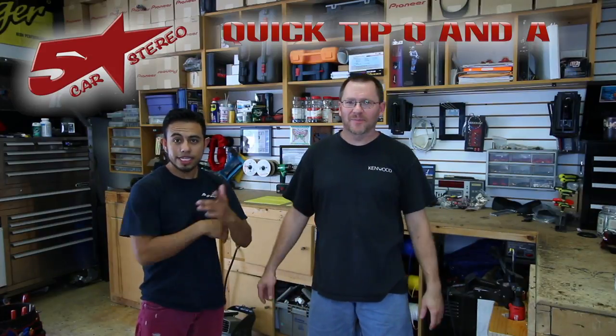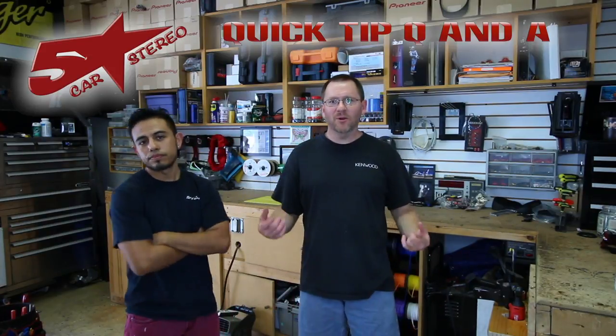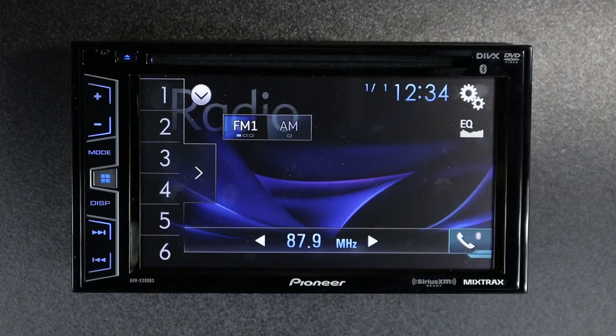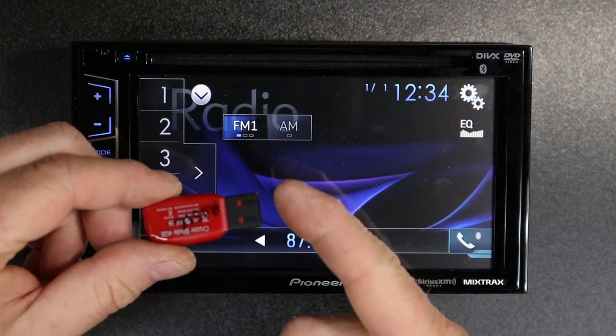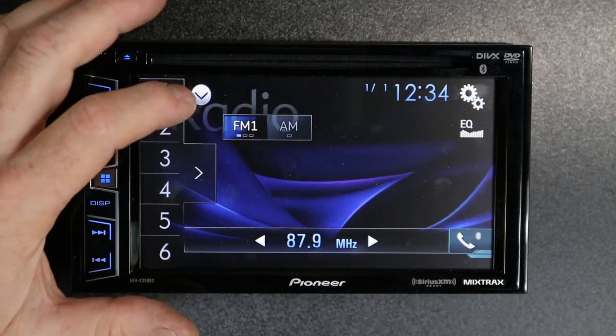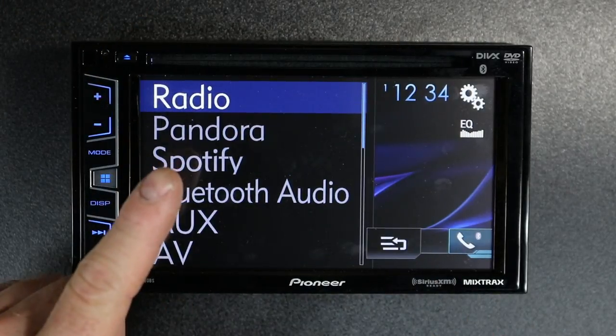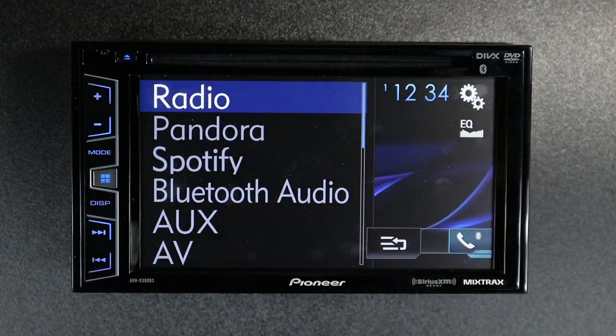Hey guys, it's quick tip Q&A time. You send us the questions and we're going to answer them for you. We get a ton of questions about things like thumb drives for music or updates, or Pandora or Spotify not appearing where they're supposed to be or simply just not working.